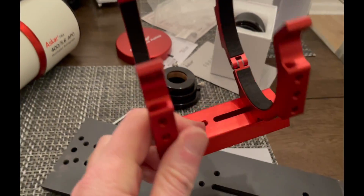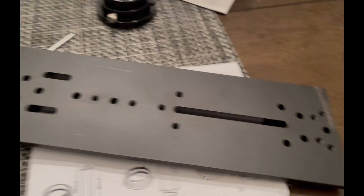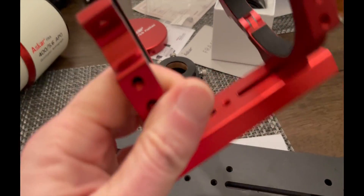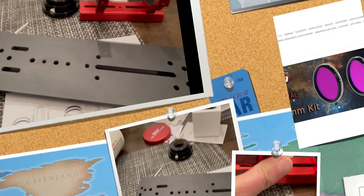I did mount this onto a Losmandy bar. That little dovetail just isn't going to cut it in my setup, especially for balance. So I just bolted that right on there and was good to go.